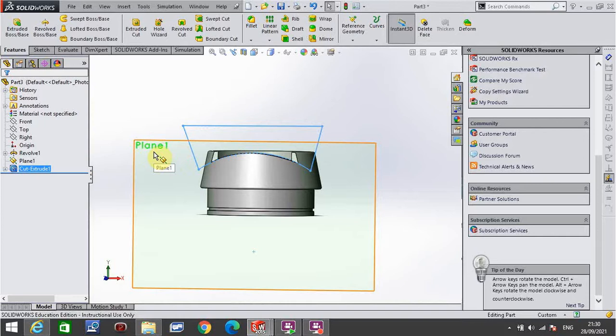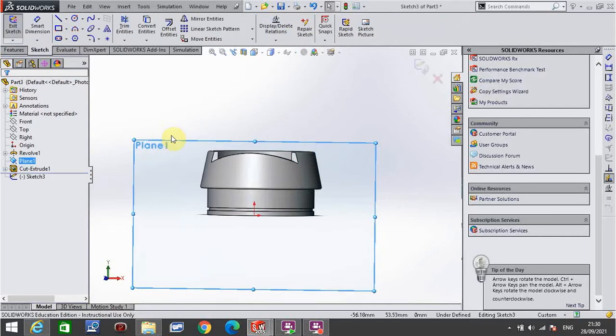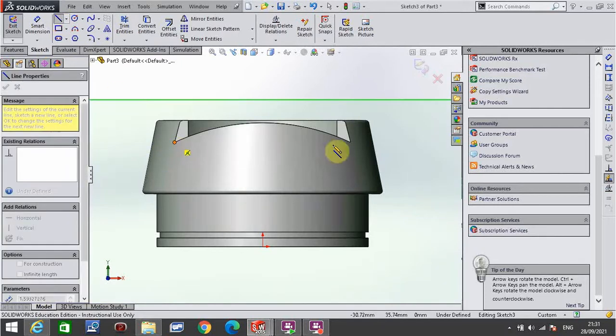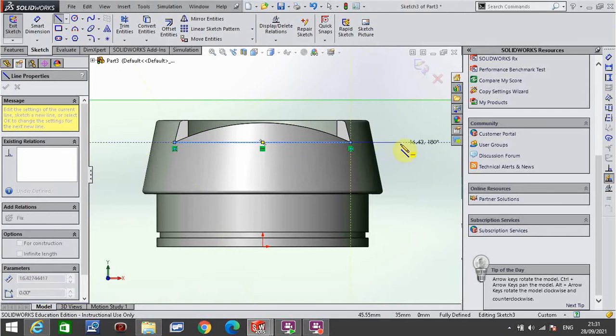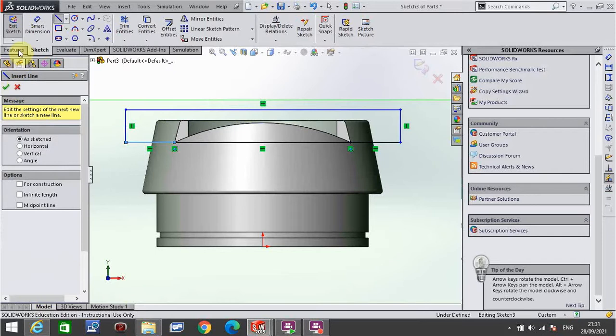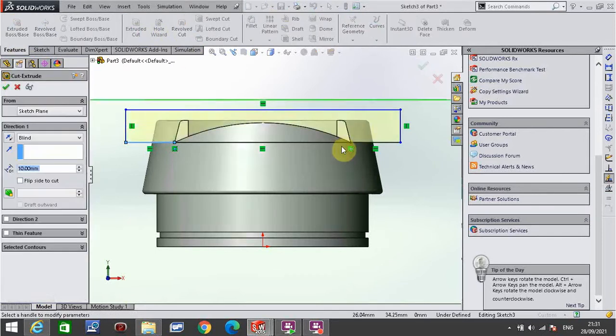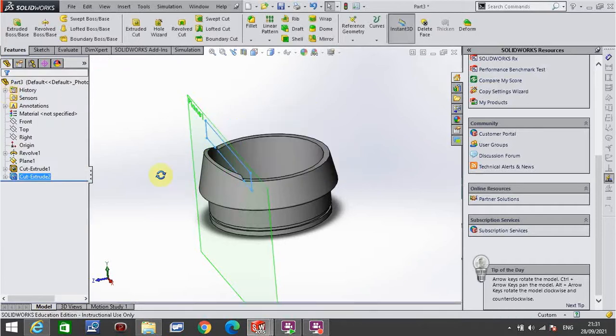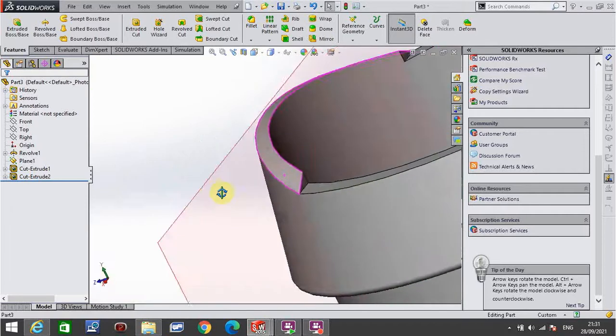To remove the remaining material, I go to the plane again, right-click it, click the button to the left of the glasses, hit the space bar, click normal to. I go to line, draw from that point right across to the other side, continue horizontal, go up, across, and back down, picking up the dot. Click the green tick, go to features, extruded cut, change from blind to through all in that direction, and click the green tick. That shapes it down to the right height, with the curve on top still intact. There will be a bit of filleting to do, but essentially that's it.